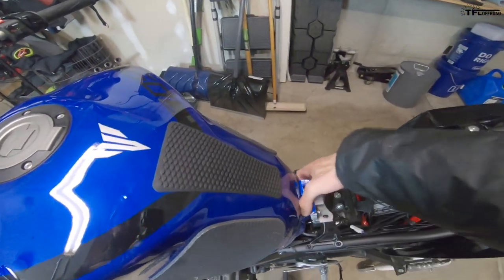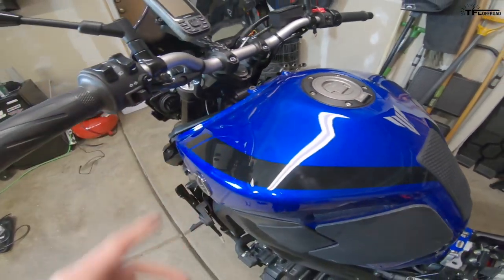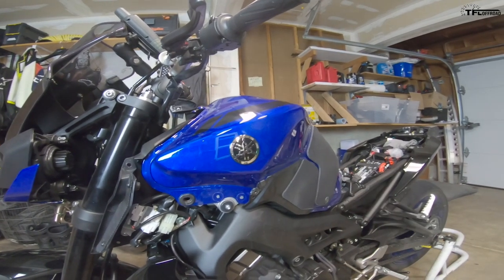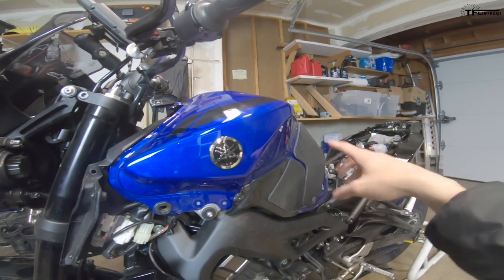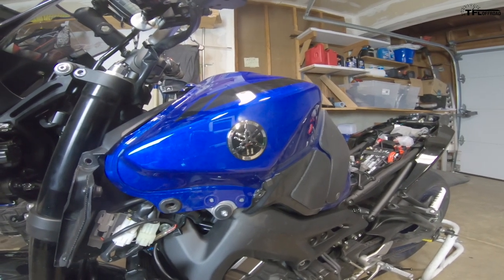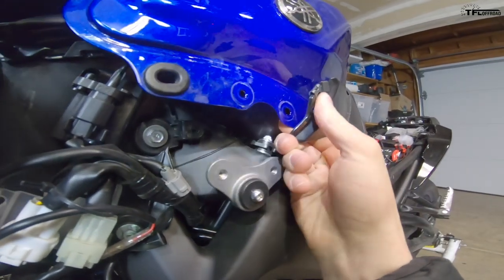Now the tank is basically free — you can lift it up from this bracket. There are little rubber edges on both sides that you need to peel back. Now the front portion is loose, but there are a couple of hoses underneath that you need to disconnect. A lot of people will fully remove the tank, but I don't want to do that because you still need the electrical connector to the fuel pump connected for the MT-09 to run. So I'm going to swing the tank onto the back side of the bike and try to avoid disconnecting the fuel line and fuel pump wiring.